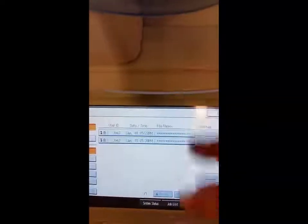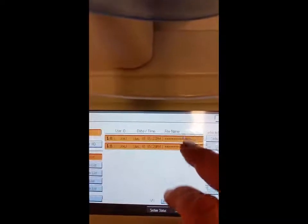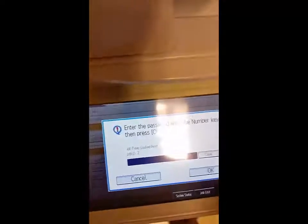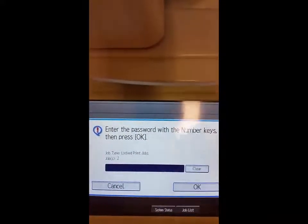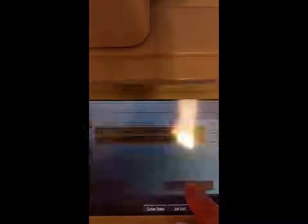Under Print Jobs, you'll notice that you could have one or many print jobs. In this case I have two. Press the one you want to select, and select Print. When you do that, it's going to ask for your passcode — not your username, but your passcode. In this case it's 1, 2, 3, 4. Select OK, and select Yes.